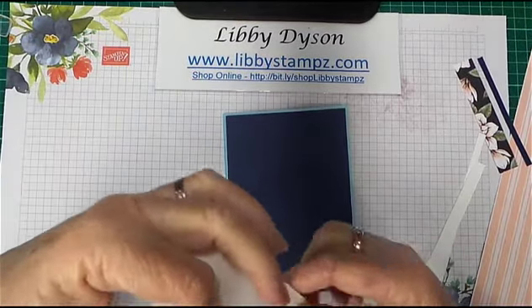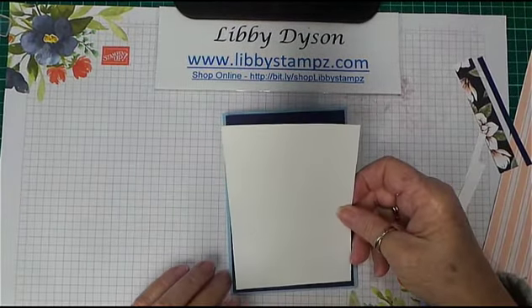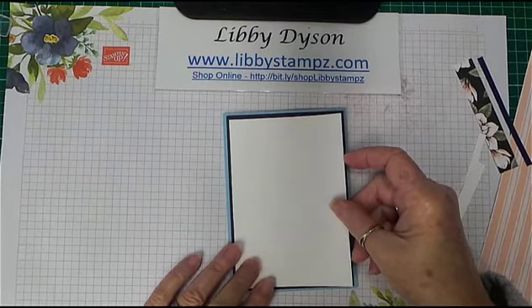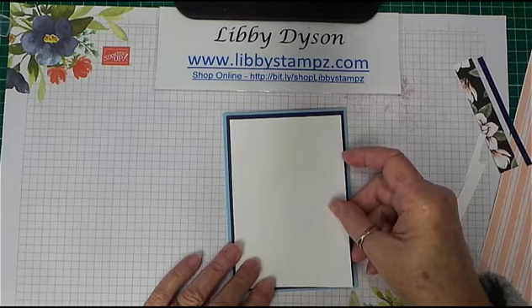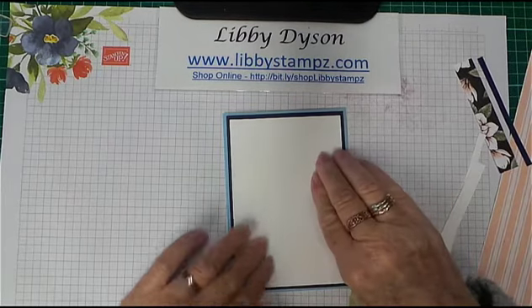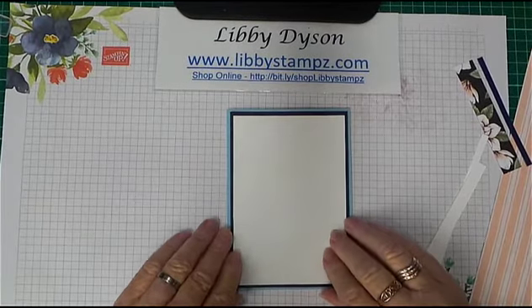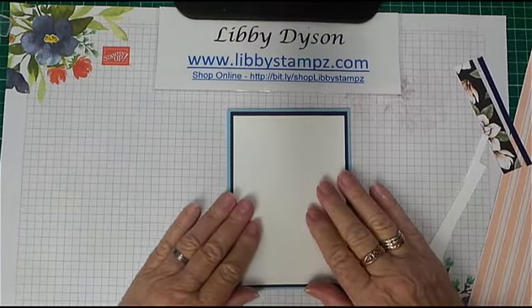With the Whisper White I can do the same, and again you've got a nice neat border around that, ready for your stamping or whatever it is you want to do. As I said, for each layer cut it down by 0.5 of a centimeter.